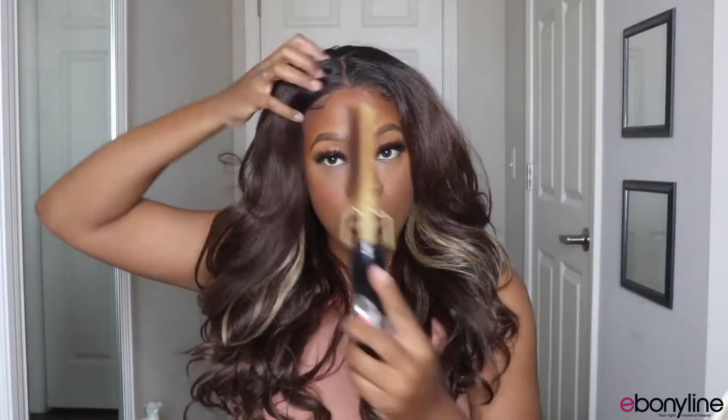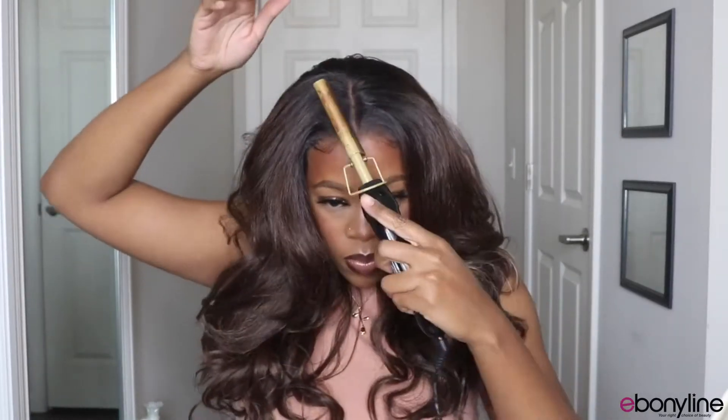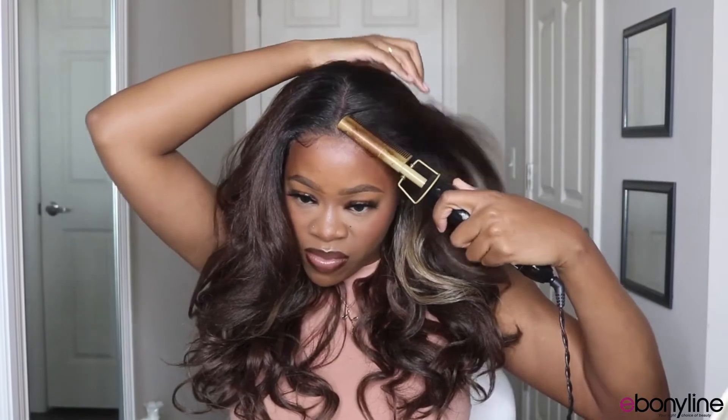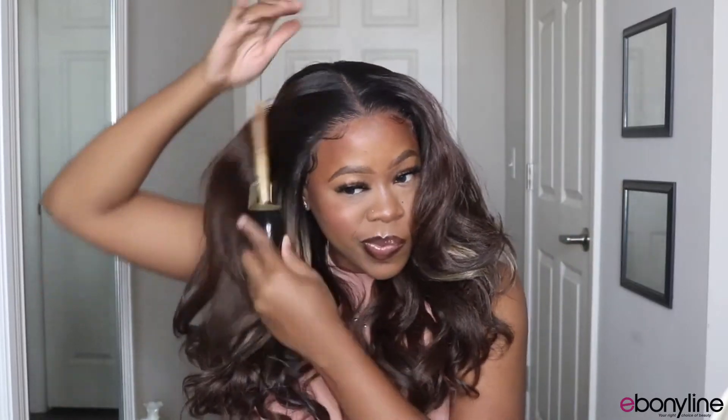A hot comb was essential today just to make sure that my roots were as flat as possible — I do like for my roots to be a little bit more flat. The color placement of the highlight portions are really nice also. This unit is very versatile; you can style it however you would like, and I am going to show you guys three different styles.